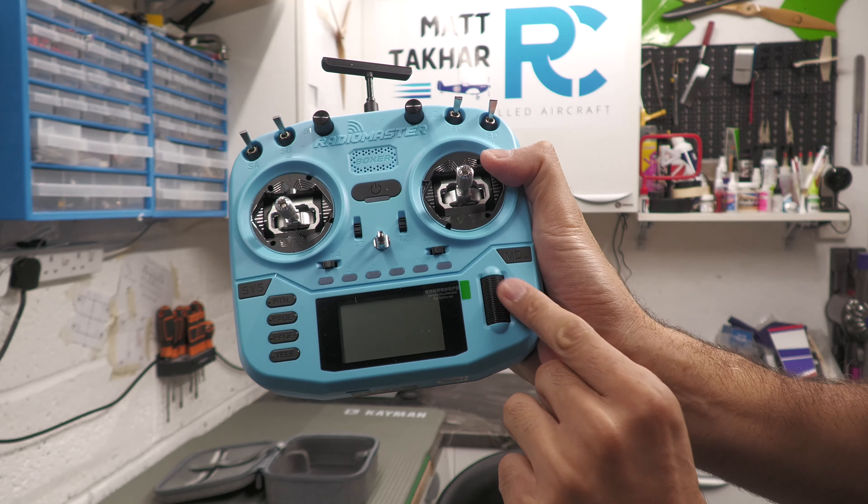Now the color — I guess it's the first time I've held a colored transmitter. To be really honest, when I first opened it up I thought it looks like a toy, and that's just because it's in a different color. I know manufacturers are now starting to provide transmitters in different colors — look what's happened to the phone industry. I guess RadioMaster are following that pattern, perhaps to encourage the younger generation into the hobby with something vibrant. I'm all for encouraging more people into any radio control hobby.